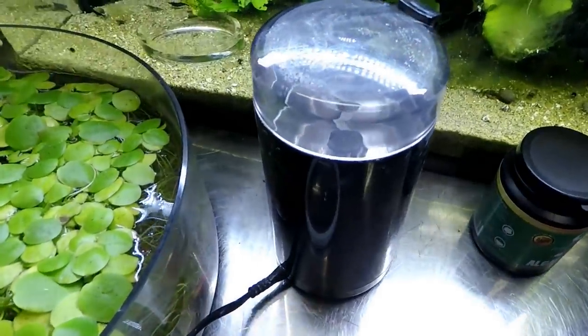Hello guys and welcome to Mark's Shrimp Tanks. Today I'm going to show you guys how to increase your shrimp survivability by a lot by using a coffee grinder.